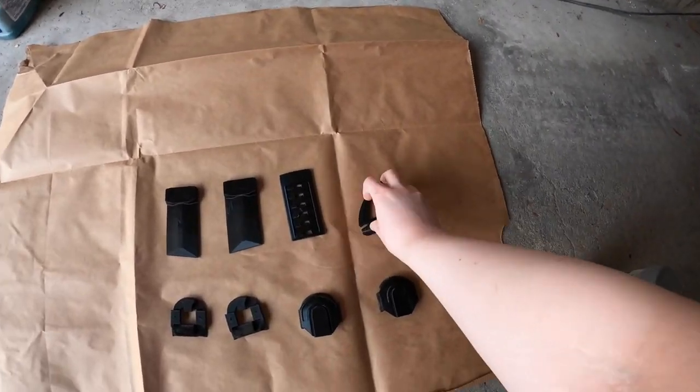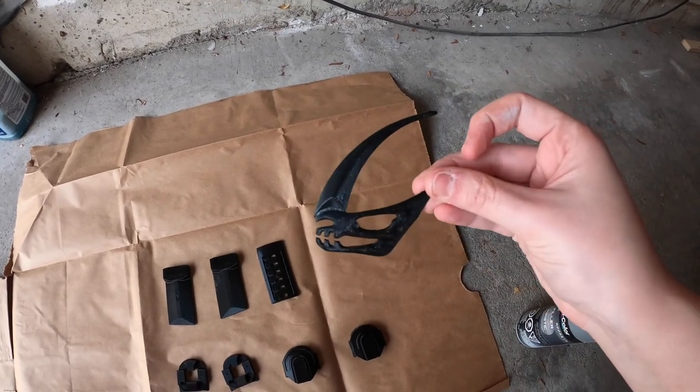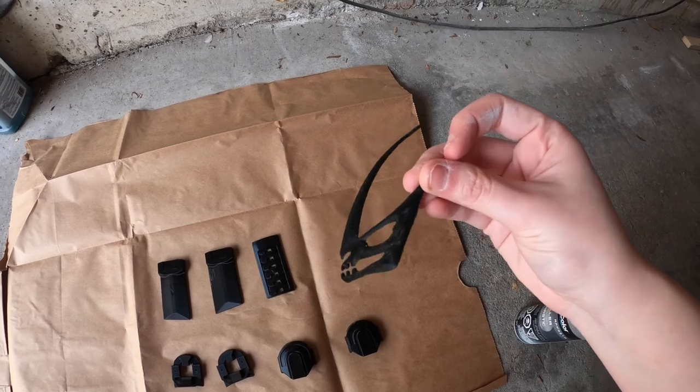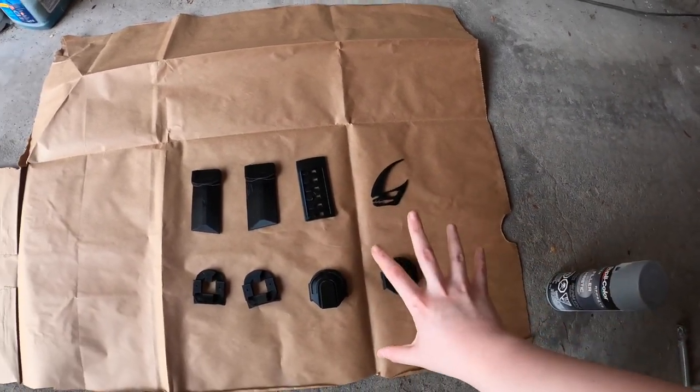I did manage to get the support material off of the mudhorn signet - no problem. This thing looks awesome. I'm going to grab that and all of the tiny little helmet details to start priming.